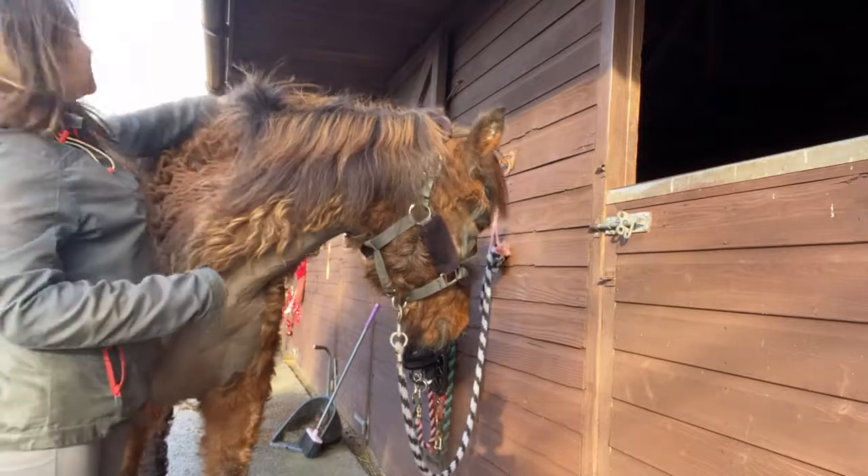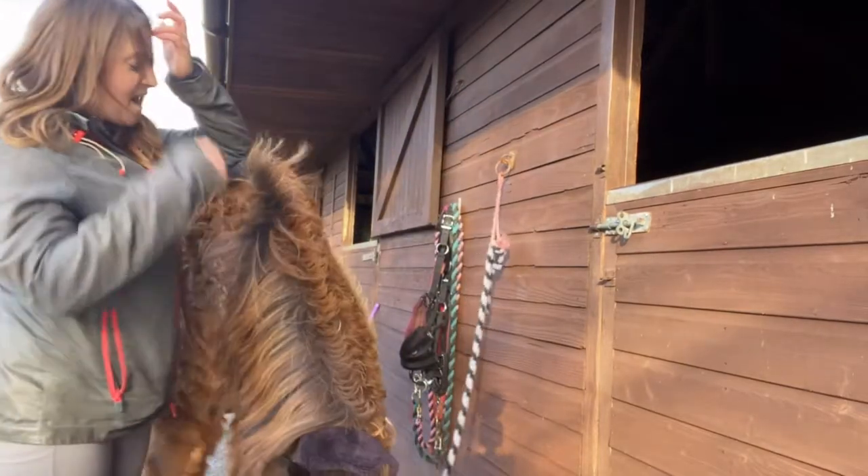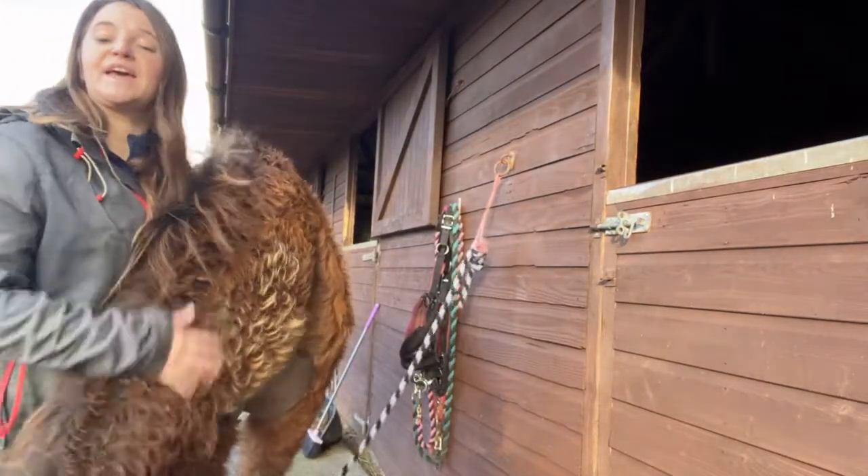So his mane's nice and tidy — as tidy as it can be. The next thing I need to do is his tail.